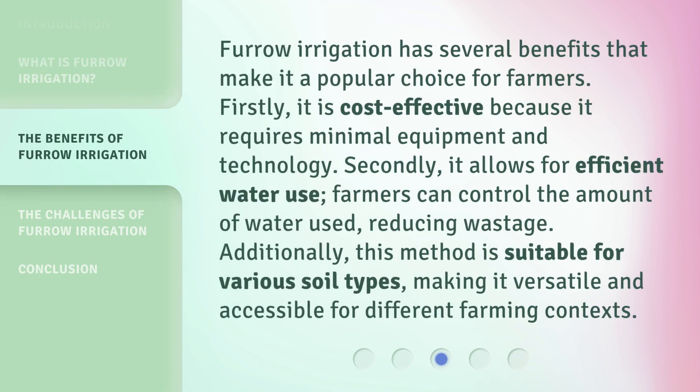Furrow irrigation has several benefits that make it a popular choice for farmers. Firstly, it is cost-effective because it requires minimal equipment and technology. Secondly, it allows for efficient water use. Farmers can control the amount of water used, reducing wastage. Additionally, this method is suitable for various soil types, making it versatile and accessible for different farming contexts.